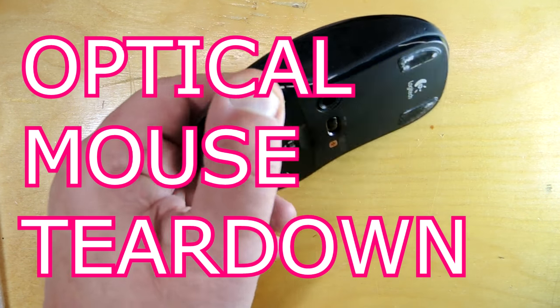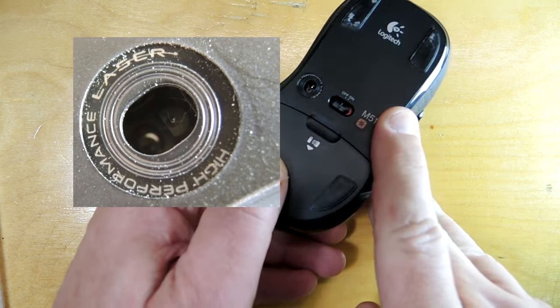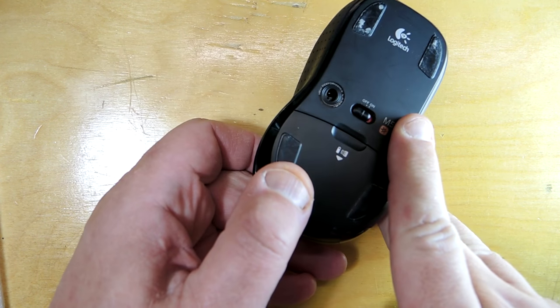Teardown time. This is an optical mouse. In fact, if you look at this little text here, it says laser, which means that it's an infrared optical mouse.